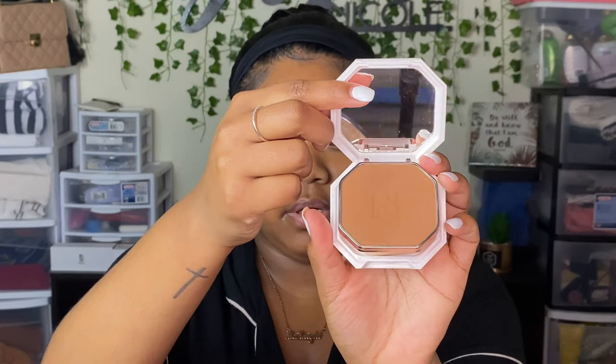I went ahead and repackaged it, but this is what it looks like — it has this white octagon shape. You open it up and there's a top mirror, the product, and then you flip it up and there's a more zoomed-in mirror and then the sponge. We're going to jump into this review slash tutorial.